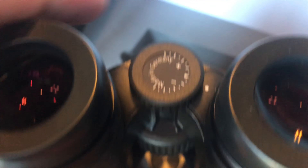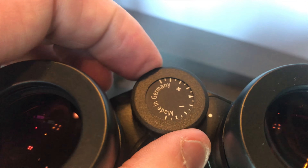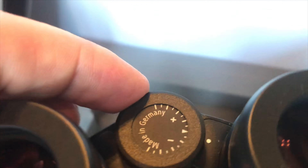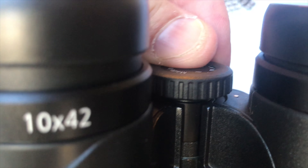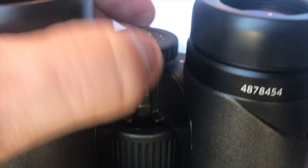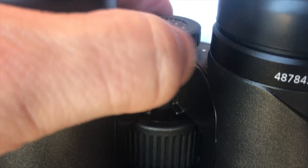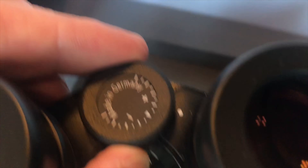Now the diopter adjustment — pull up, spin. Detent at the zero. Now we're going to find a spot. Just like that, make your adjustment, lock it in. Solid. No movement, no wiggle. I like it.